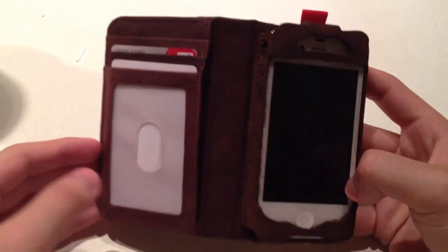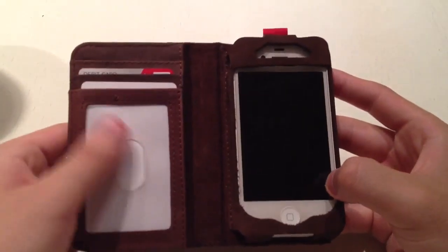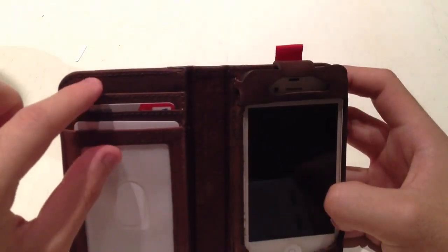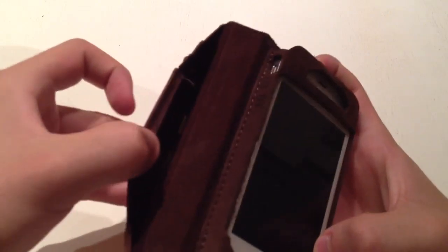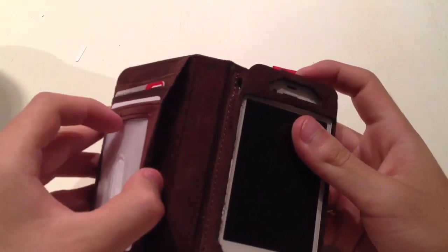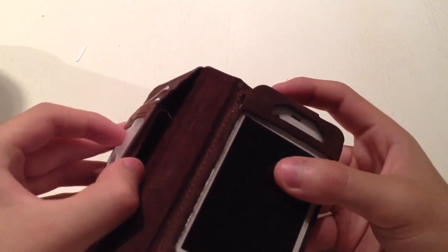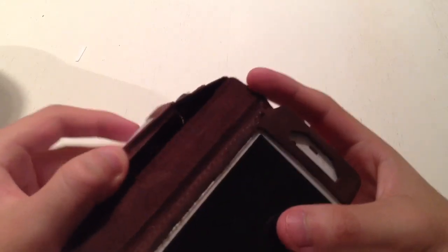Opening it up, you have your wallet on the left side and your phone on the right. There's a place to store your ID, and you can store up to a few cards — I have my debit card here. Up on this flap you can store some cash, though it won't fold the usual wallet way; you'll have to fold it up a little. I just keep my key in there.